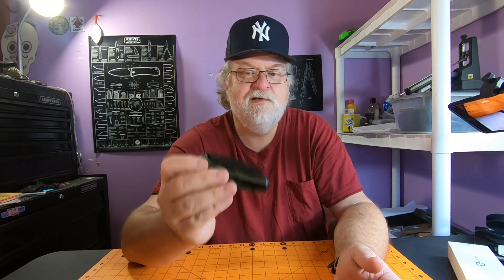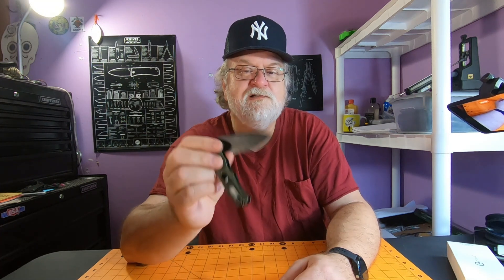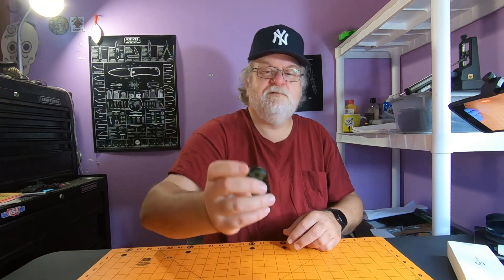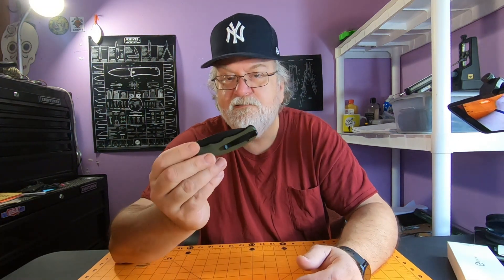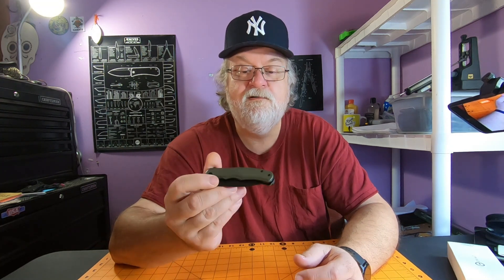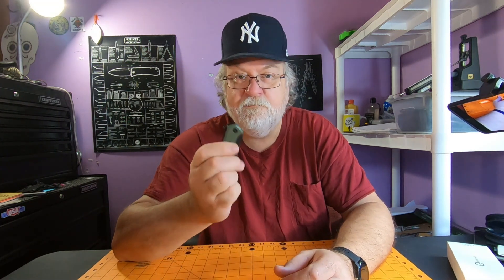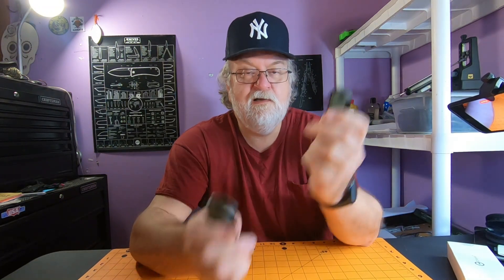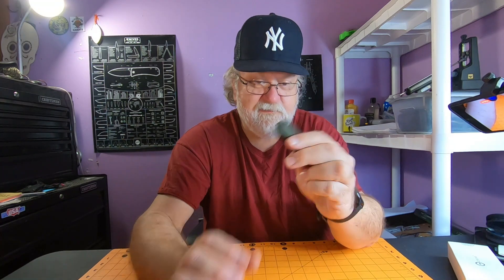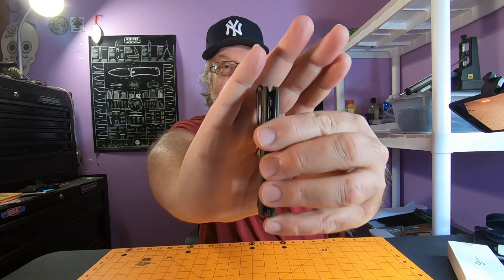Ball bearing pivot action is just what you expect from Civivi — flips right out. This is a pretty small lightweight blade so it's not really drop-shutty, but it takes nothing to close it. OD green G10 handles — I like this color combination. The texturing on the Mini is a little rougher than the full size; I like it. You get an awesome pocket clip on this one.